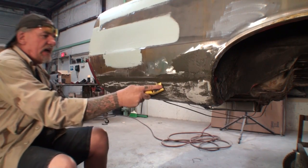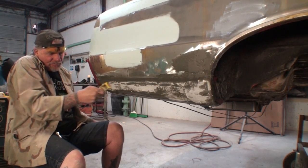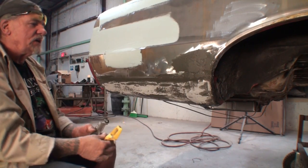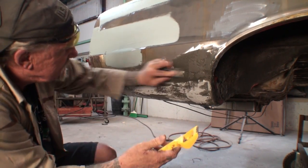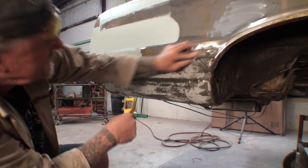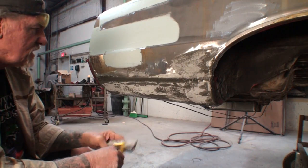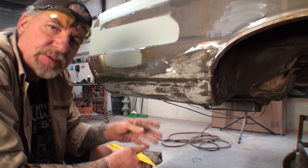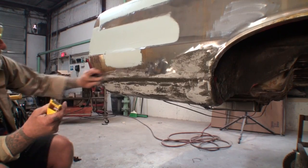One thing to note: if you plan on using the cheese grater, you have to catch it at just the right time. If you catch it when it's too soft, it will pull off the metal. If you catch it too late, it doesn't work and you've got to rely on grinders and sanders to remove it. As you can see, our tape held up — we used our tape as a tool. Always remember, auto body tape is not just for taping and painting; it's also a tool around your shop that can save you time, expense, and money.